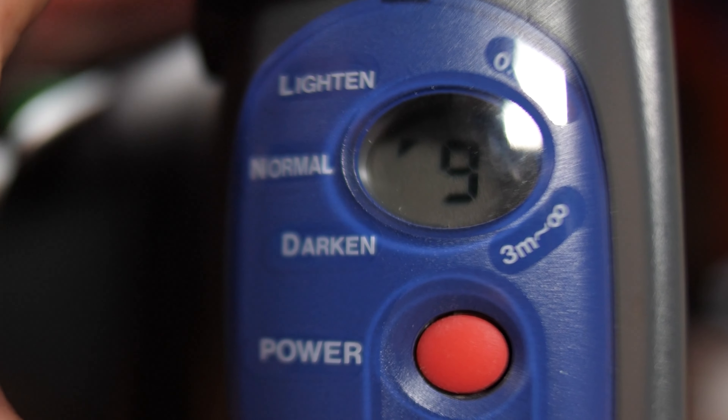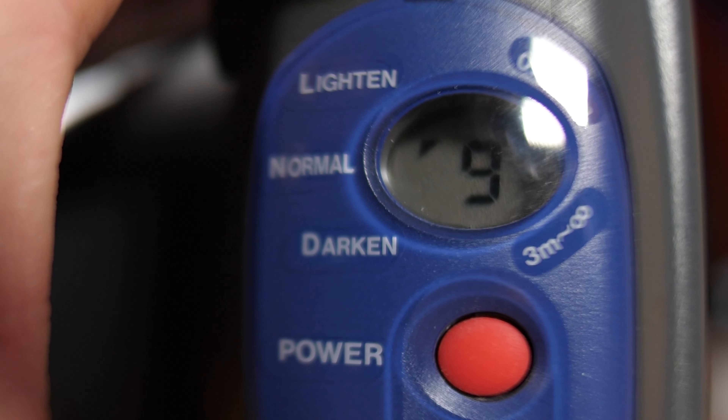Pretty much every instant camera on the market right now has exposure compensation. It's very crucial and comes in handy when you're shooting outside, because when you're exposing outside, it's not the same as you would be inside. Inside, you don't really have to worry about exposure compensation — just keep that right in the middle or at zero. Most of these cameras on the market are only going to have two levels of exposure compensation: minus one and plus one.